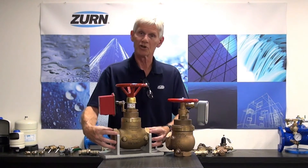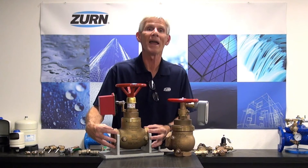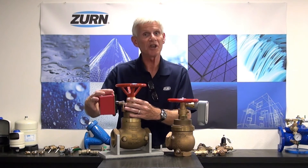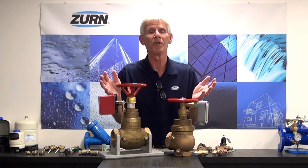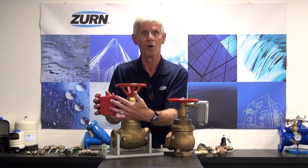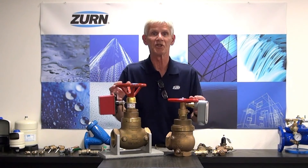In the case of the inline version, we've set this up as ZW4004 IL-MSA — IL for the inline, MSA meaning monitor switch adapter. In this case, the valve, once it's installed, is going to have an aftermarket supervisory switch placed on it. That's just a function of what the fire protection company chooses — some of them like integral, some of them want to install their own supervisory switch. In either case, both of these valves serve the same purpose.